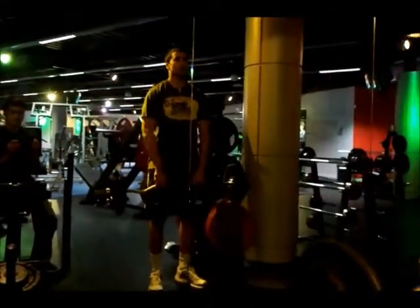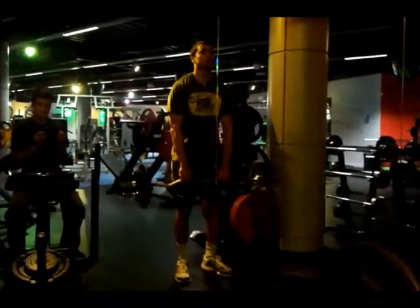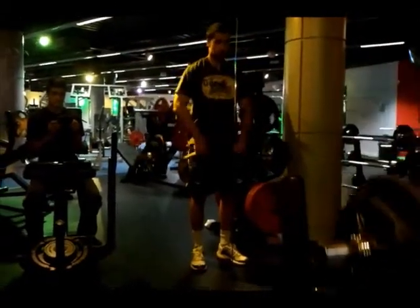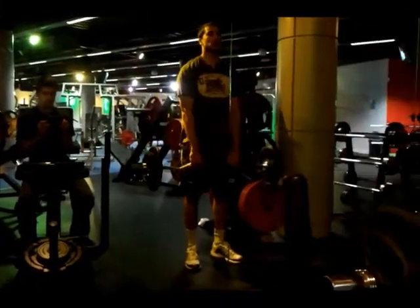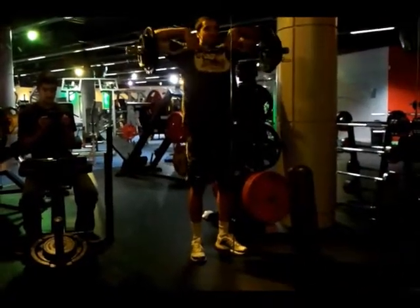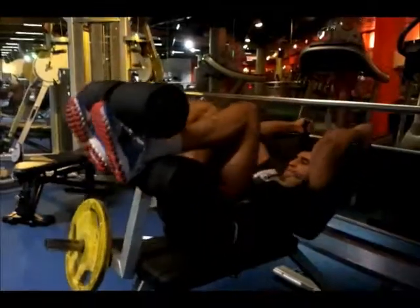My last shoulder exercise was the upright rows using the T-bar. I did 4 sets of 8 reps and on the last set I did 15kg on each side. Again, you can see that I try to increase the tension on the shoulders by controlling the eccentric part of the movement. I also hold the weight below my chin for a second, which reduces the momentum in the lift. This basically makes it harder as you are increasing time under tension on the muscle.